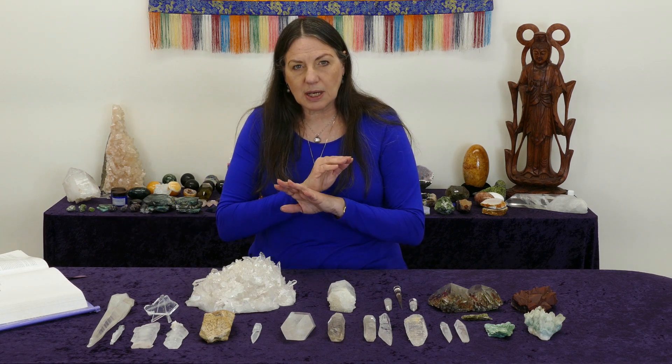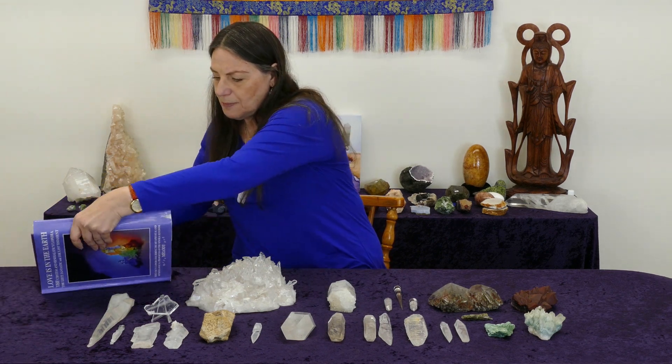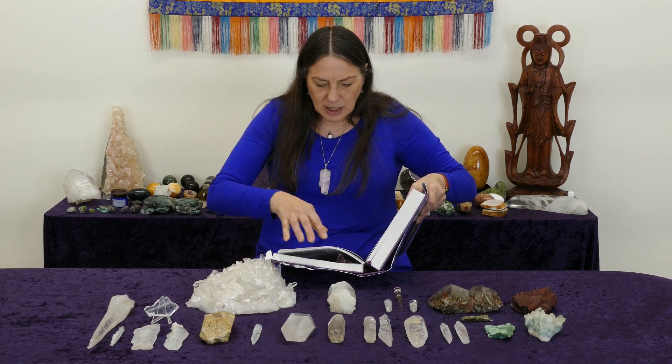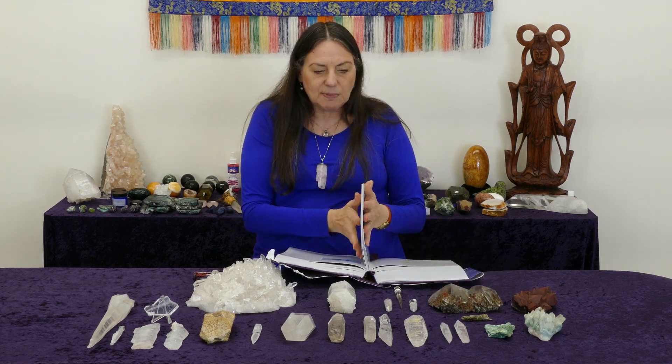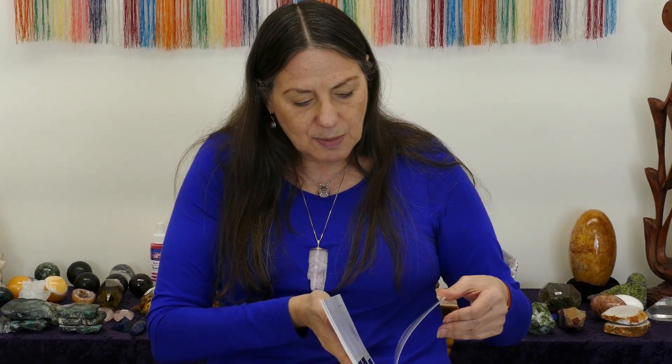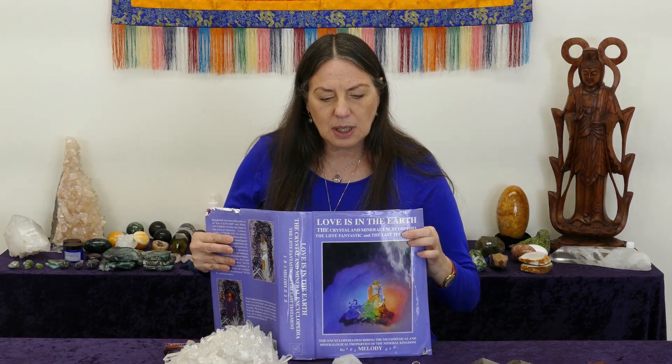Quartz comes in a huge number of different formations, and I do use Melody's book 'Love Is in the Earth' encyclopedia as my go-to reference. She has 78 pages about quartz and quartz formations, explaining general properties and then going through every formation she was familiar with. There's no use asking me what the properties are, because all I'm going to do is copy my teacher Melody and say look in the book — this is the book I mean.